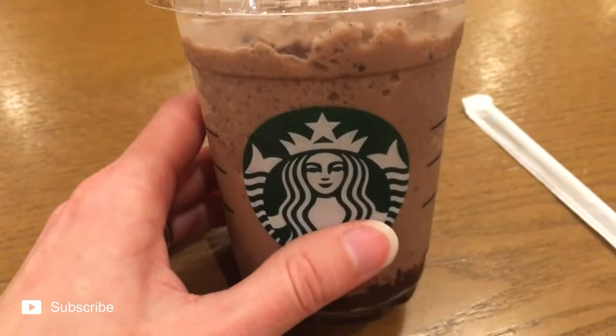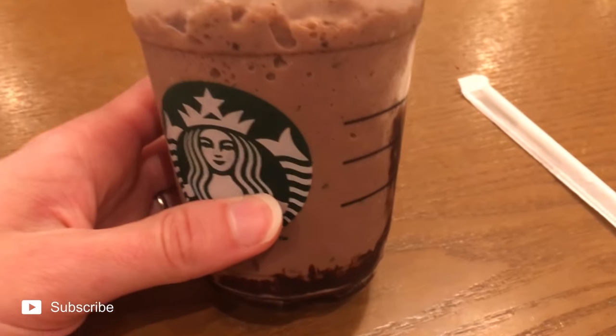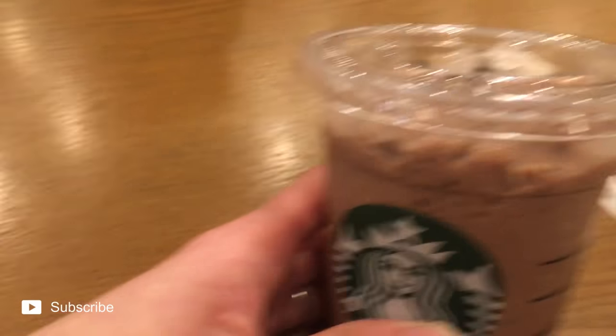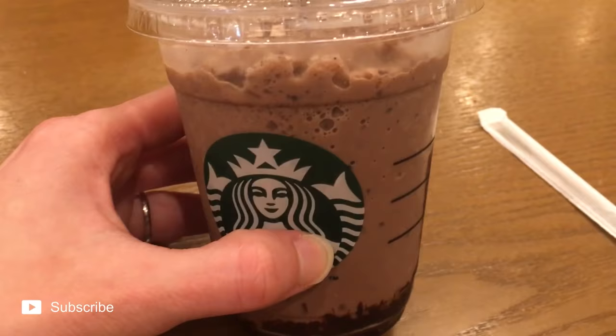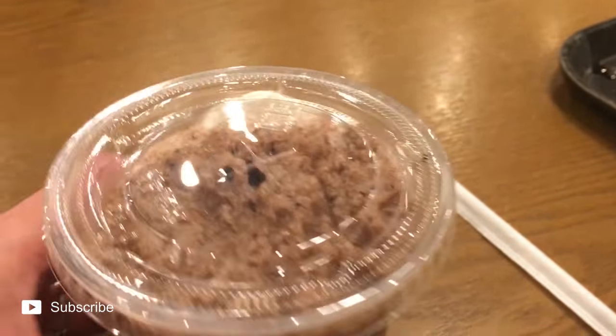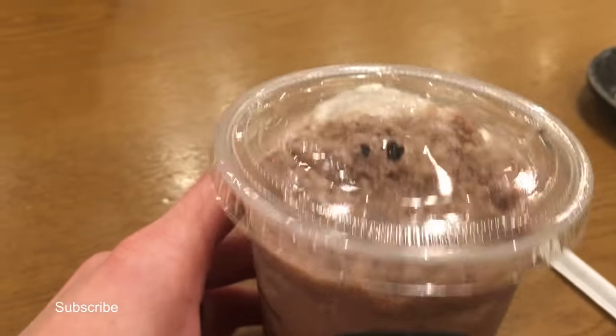I stopped in Starbucks real quick because they actually had the almond chocolatey drink that I've been wanting for a while — usually they're sold out. And as usual, dude wanted a nice coffee, so we're both very happy.